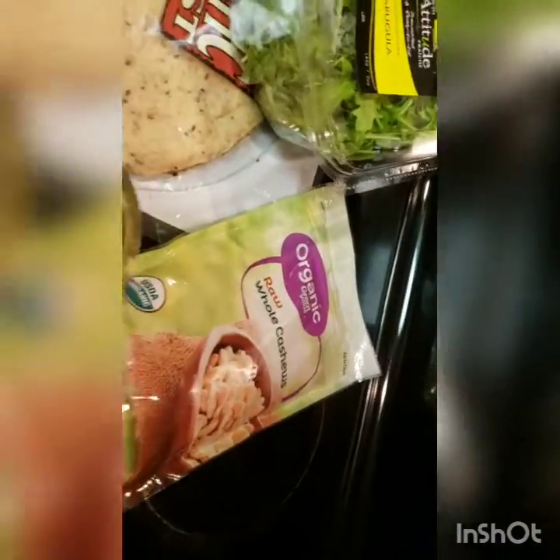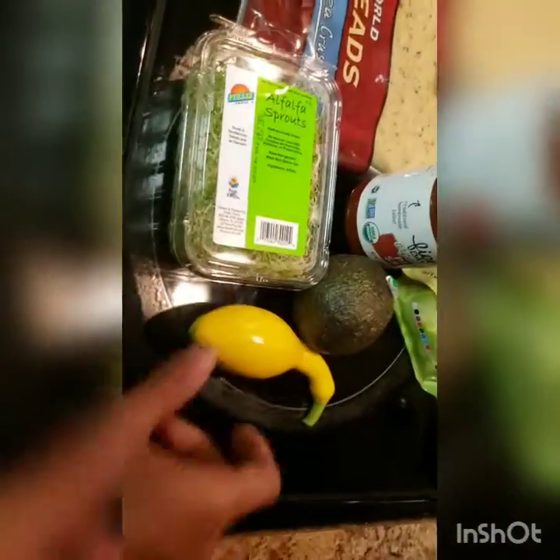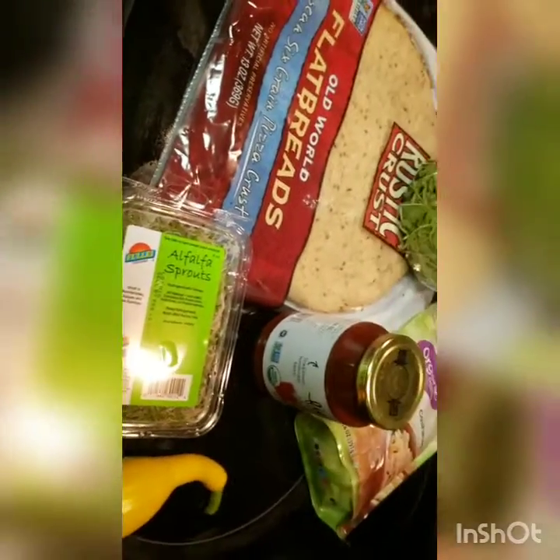I'm using cashew as my cheese. I got this organic sauce, it's pretty good. I would make my own sauce, but this is my version of junk food — it's pretty good though. Everything in here is organic. I got my alfalfa sprouts going on top, my yellow squash, and avocado. The avocado is going on after I bring the pizza out, but I'm going to put the rest of the ingredients in the oven with the crust.